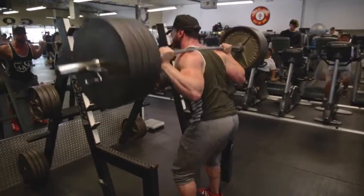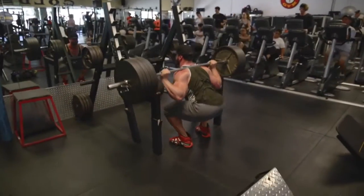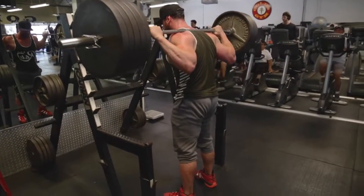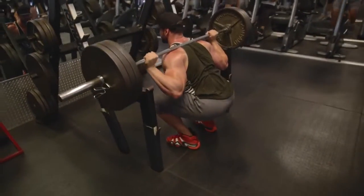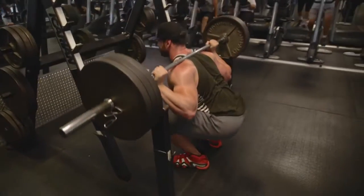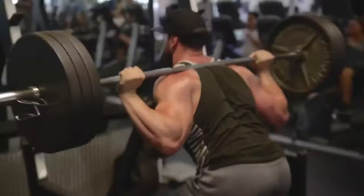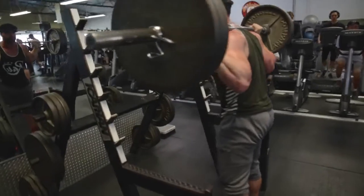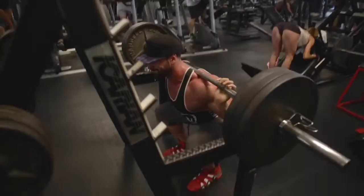From there I took down two plates — so from 495 down to 315 — and did three sets of 12. So if you're at, say, 315, drop down to one plate and a 25 and get three sets of 12. The structure is: work up to that max for two sets of five reps, then do three more sets of 12 reps at a lighter weight.